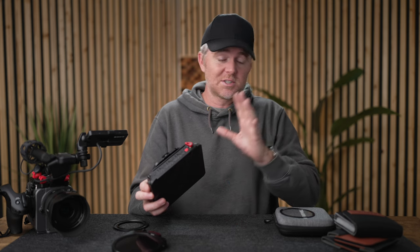Full disclosure: Freewell did send this filter to me, but they're not paying for this review. They get no input into this video and they don't get to see it before it's launched. I've been a big fan of Freewell filters for a long time — I've purchased a lot of them myself. They're very good, high-quality filters and they've really withstood a lot of abuse.